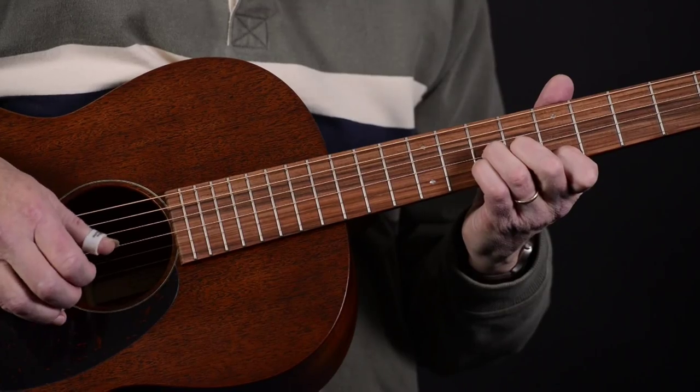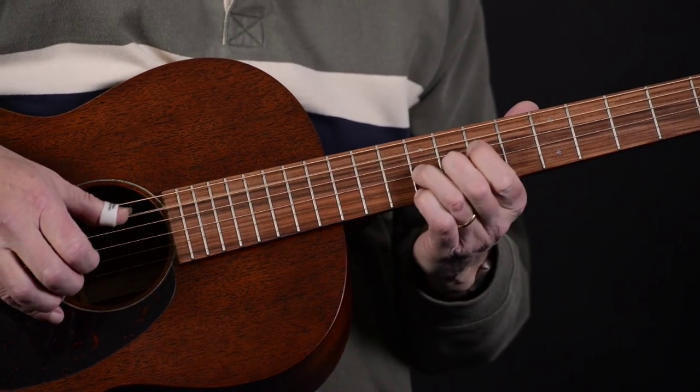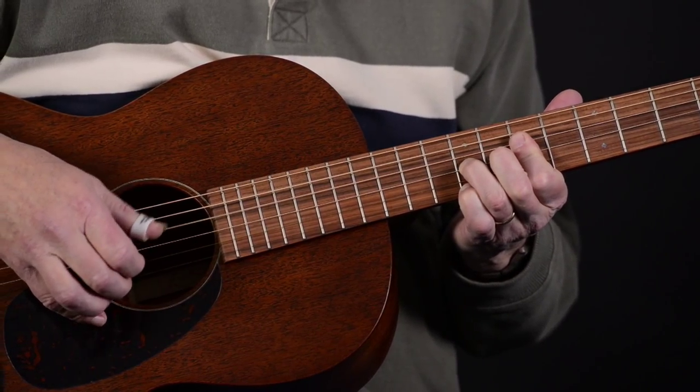The Martin 0015 is a mahogany guitar — the back and sides and the top, as you can see, are all mahogany, solid woods of course. I'm a big fan of mahogany guitars, certainly including these mahogany top guitars. Martin has been making those for many decades.